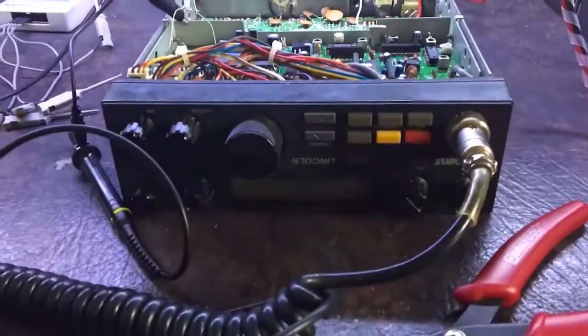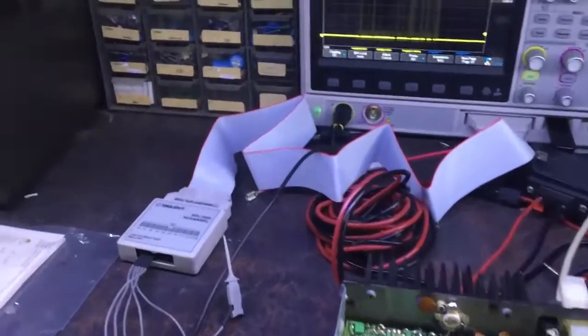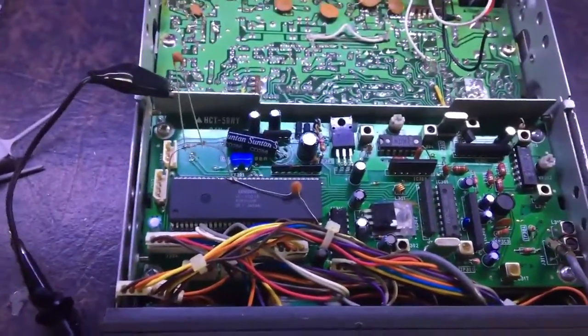We're trying to diagnose this HR2510 — sometimes the display hasn't been coming up when you turn the radio on. I've had it sitting on a shelf here for years, never quite pinpointed it. I even tried replacing the NPU with another one, which didn't resolve the issue, so I knew that wasn't the cause.